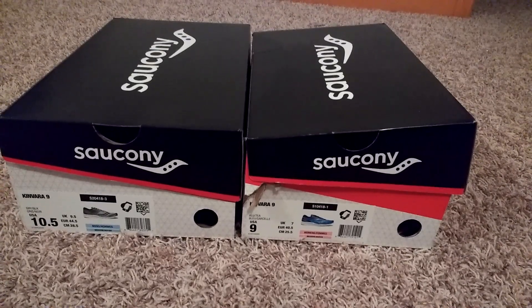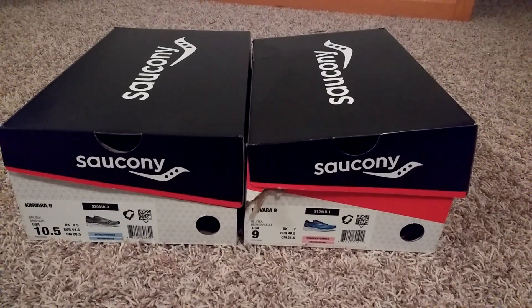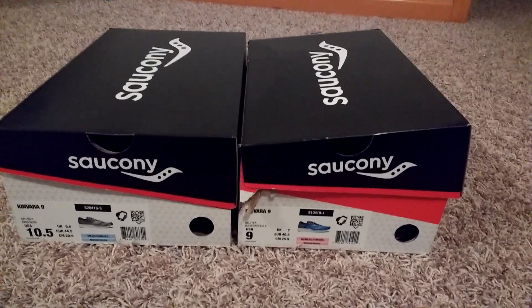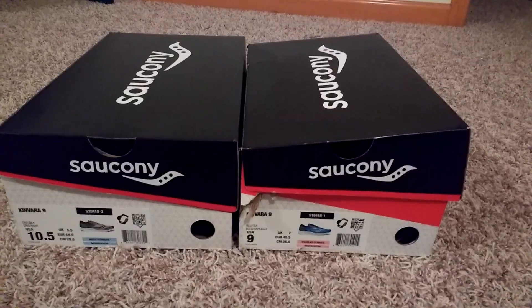If you guys have used them before, comment below. This is the older version — the Kinvara 10 already came out. Usually you can get shoes cheaper when the new ones come out.